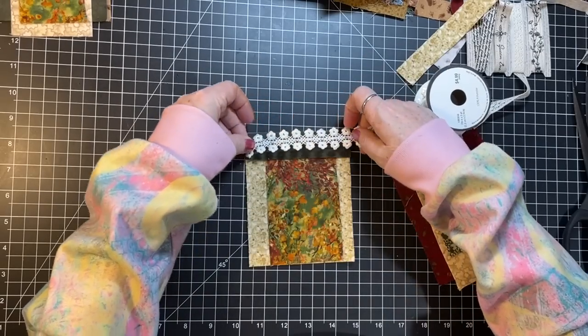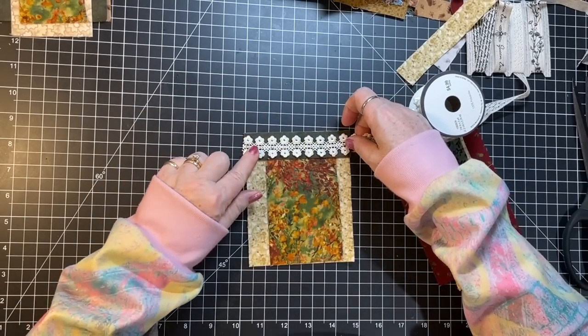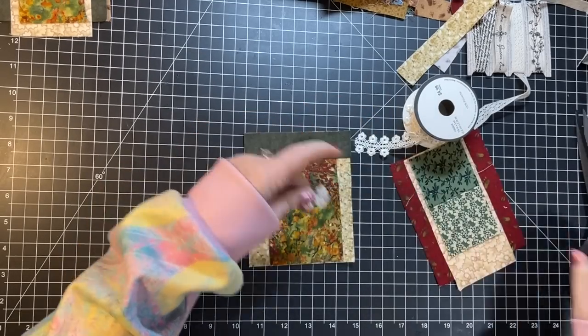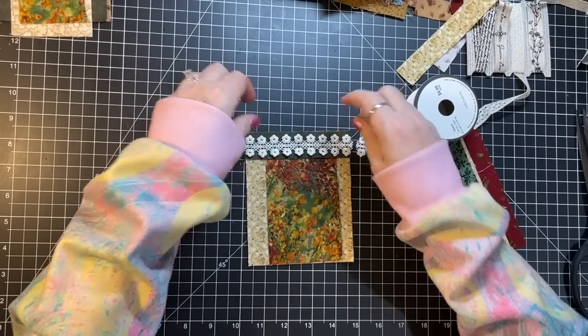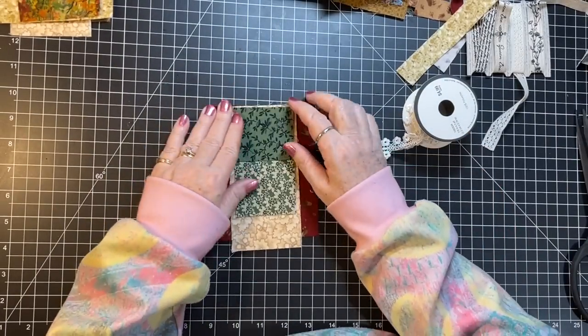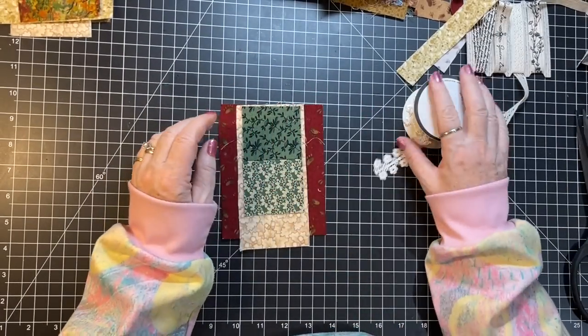I was thinking of putting that there. Yeah, that's nice. Done and done! This one - what would we like to do with you?